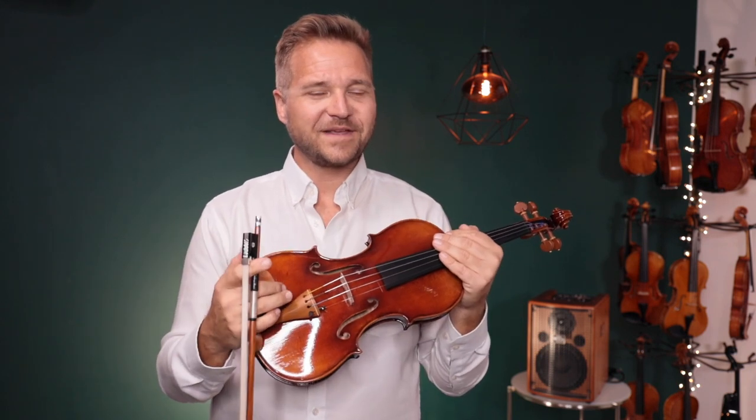Alright, enough rambling from me. I hope that was helpful. We look forward to hearing from you about what you think. And for everybody else, if you're watching this and you'd like to learn more about each of these violins and how to find one for yourself, I've got a link for them in the description box below. We look forward to seeing you there on our website at fiddlershop.com. Thanks so much.